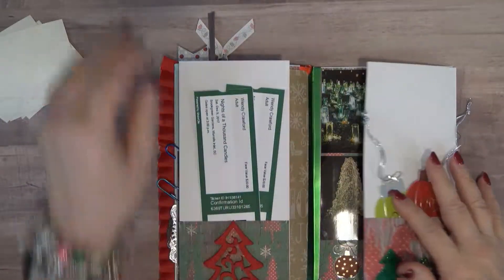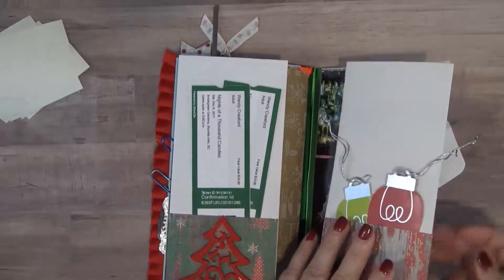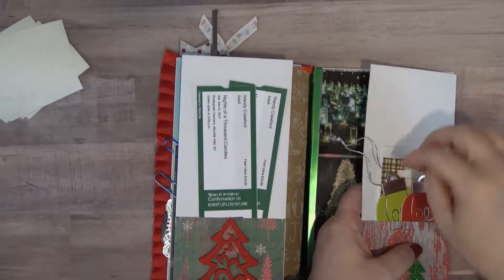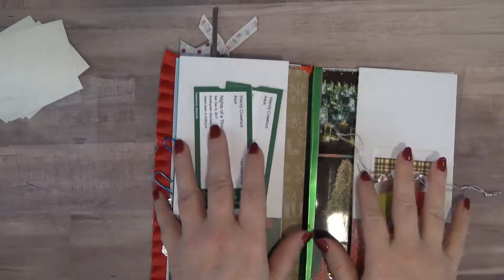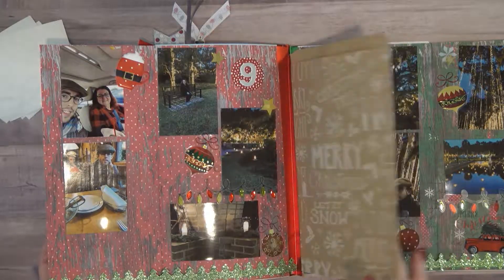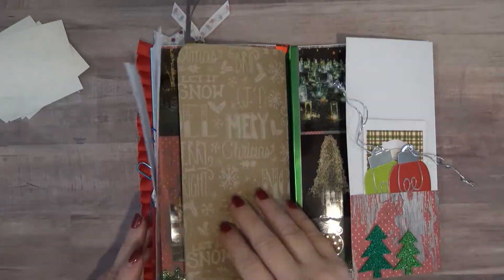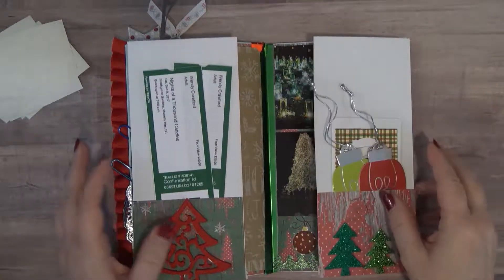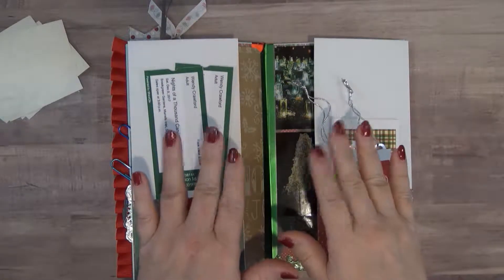We need to put our day nine — we'll put that over in this pocket. I will do some journaling here or decorate it, so that is going to be it for today. I hope you enjoyed this December Daily, and I think I'm going to just put that in there to kind of hold it tight. That's going to do it for today — I appreciate you following me today, and we'll see you again tomorrow. Bye bye!